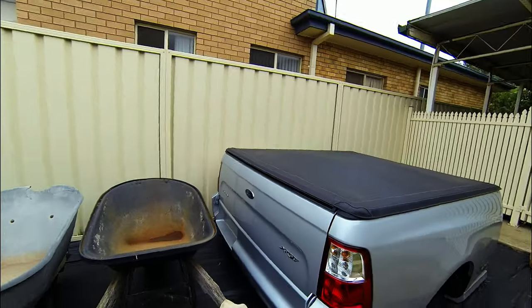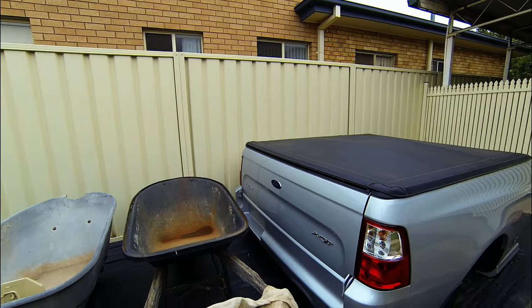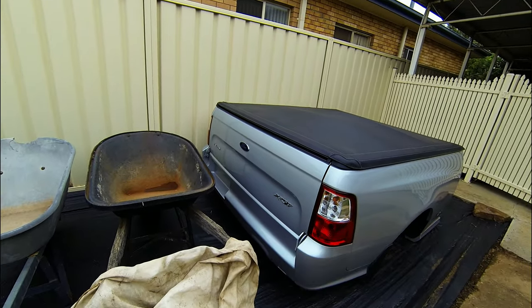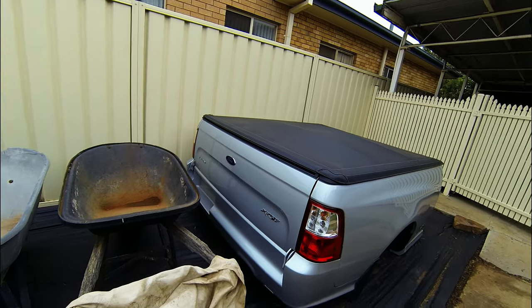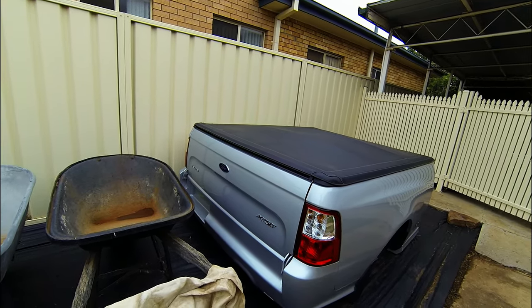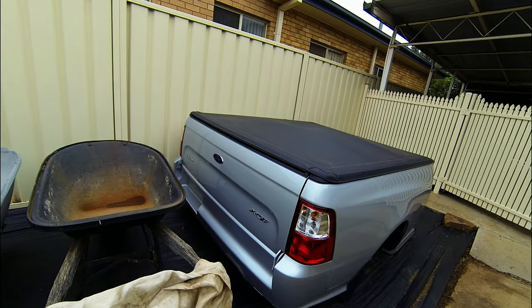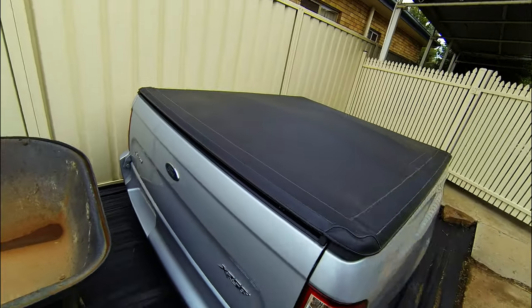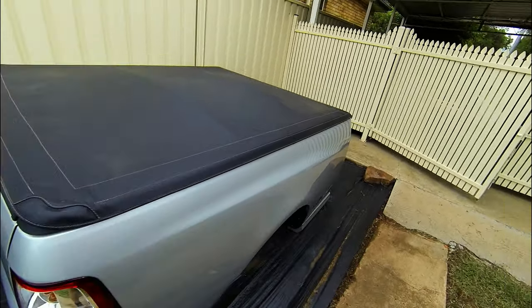The only thing I forgot to take off was the number plate light plug. You can reach it just from underneath the bumper, or if you've got the tub liner out you can grab it from there. It's just up the back, between the wiring for the tail lights.